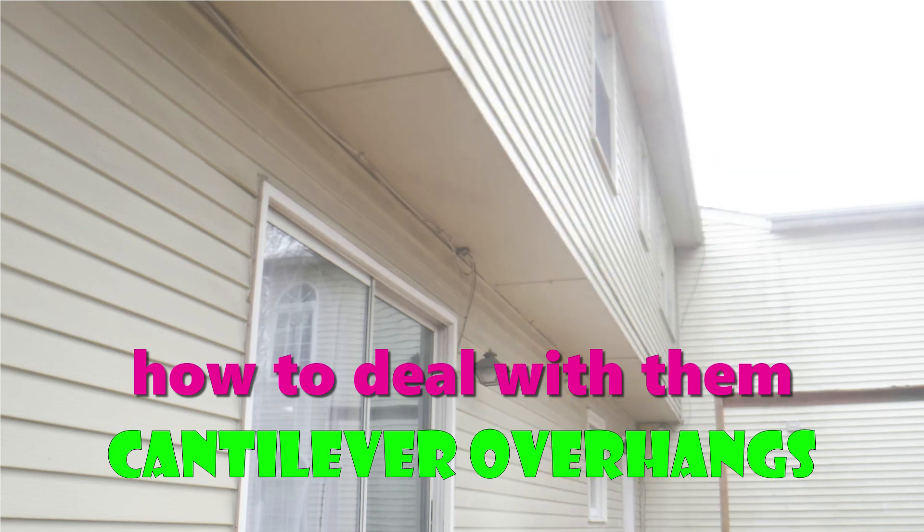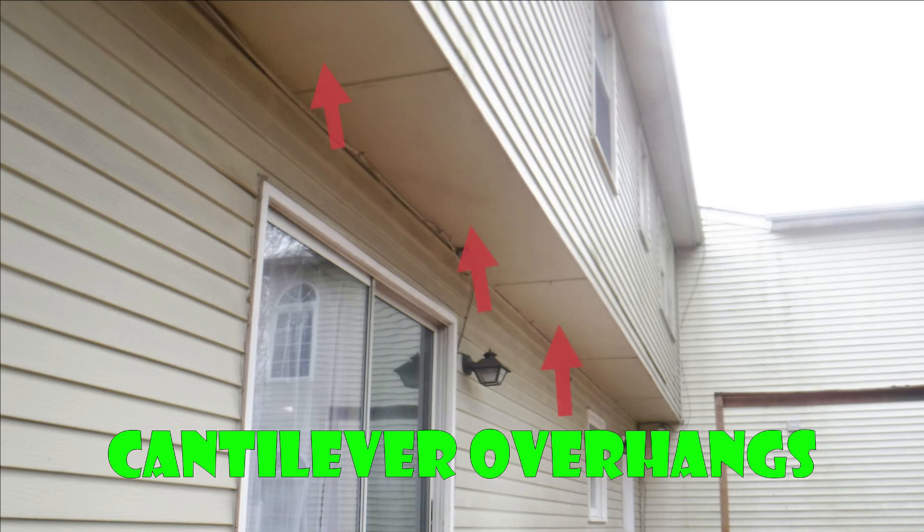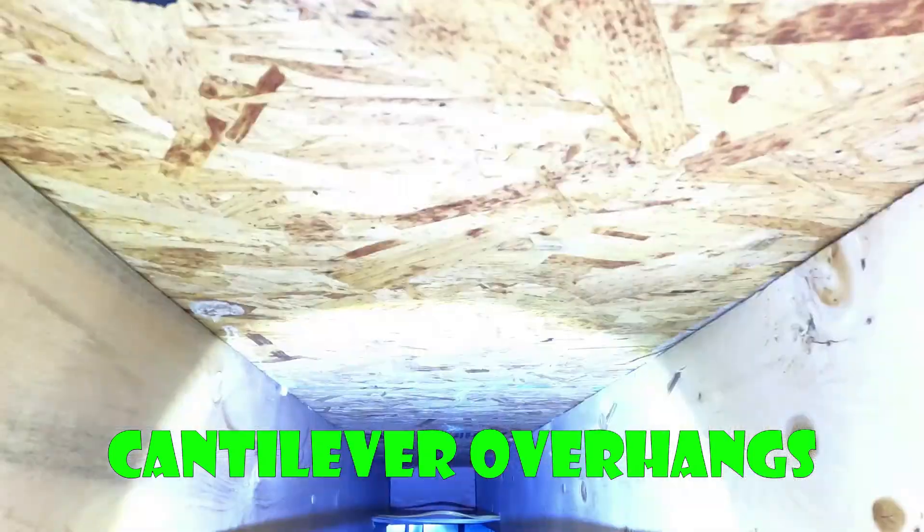Hey Maryland, we're going to talk about cantilever overhangs today and how to deal with them. If you've got one of these hanging off your house with insulation that looks like this, you're going to want to check this out.